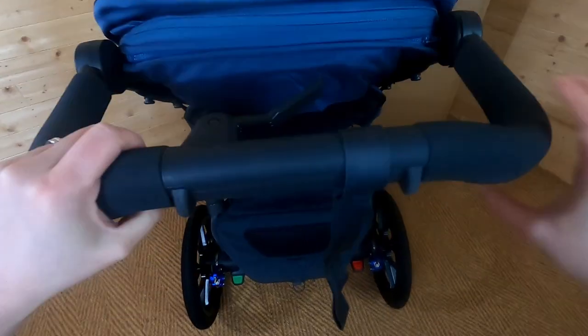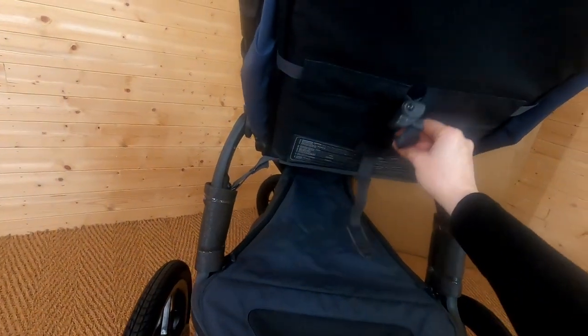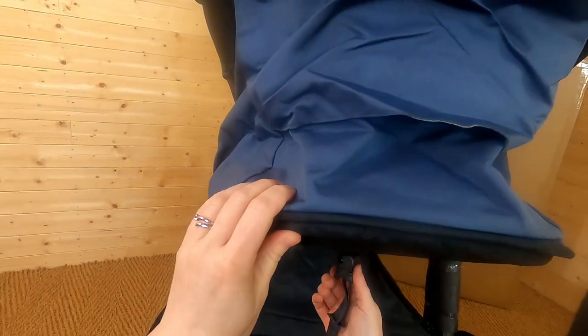There's a recline feature — let's see how that works. At the back of the pushchair there's a strap, which we use to recline the seat. You press this little button in, pull down on the strap, and the seat can go into any position you want. To push it back up, press the button in again and move the strap up. This is as far as it goes into the lie-flat position.